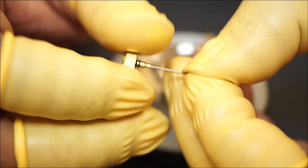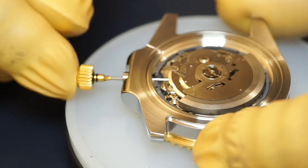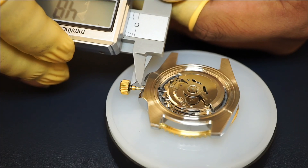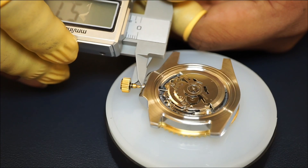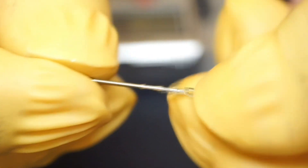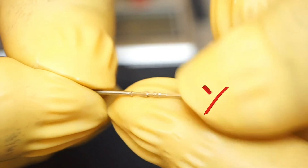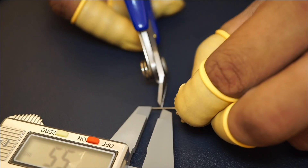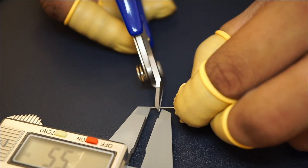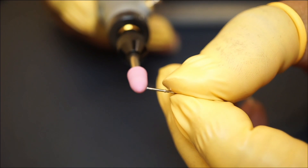Flip the watch upside down carefully. Attach the crown to a new stem and insert it into the movement — the movement is usually shipped with a new stem, but you can order them separately as well. Measure the excess of the stem that needs to be cut. Remove the stem and unscrew the crown. Ensure to cut the stem at the threaded side — this is the side where you screw in the crown. Do not cut the stem from the side which goes inside the movement. Cut the stem slightly less than required, leaving it just slightly longer, and then file it down to the desired length.